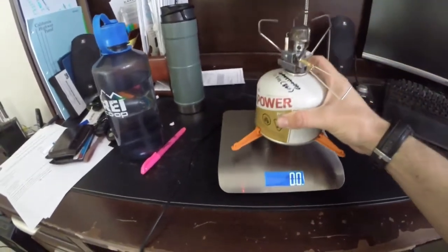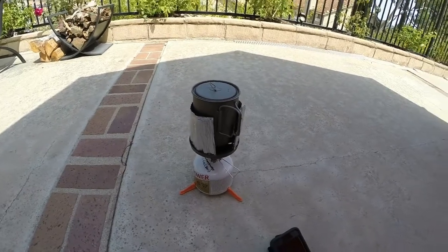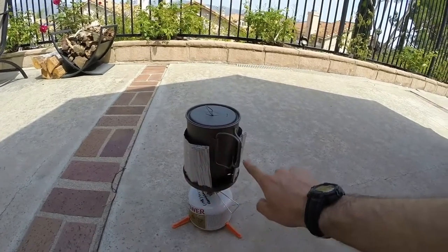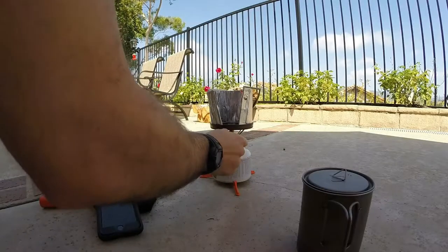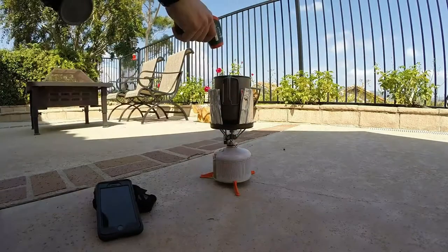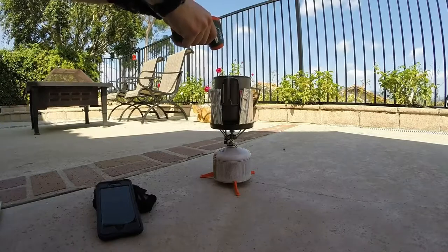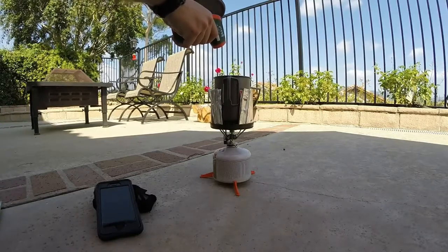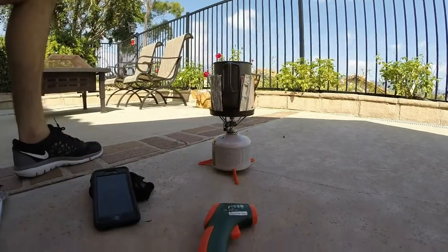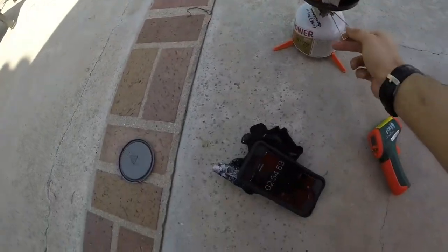We'll go ahead and weigh the fuel canister after that second run — we've got 14.9 ounces. This is what our third and final burn is going to look like: the Snowpeak Gigapower stove, the Snowpeak windscreen, and then an external windscreen mounted on the inside. It's on. Let's go ahead and run that thing wide open. Our one minute temperature is 151.7 degrees. At two minutes, our temperature is 189.6 degrees. At two minutes and 42 seconds, our temperature is at 205. At two minutes and 50 seconds, we're at a rolling boil.